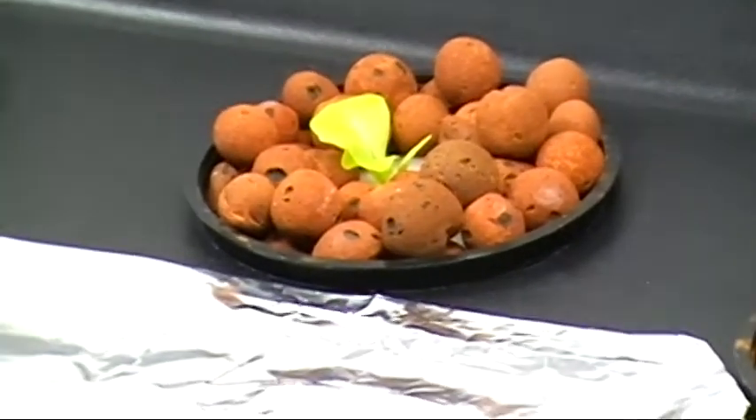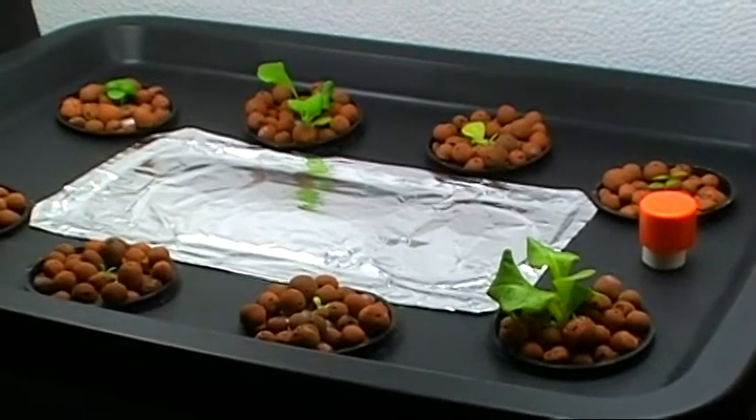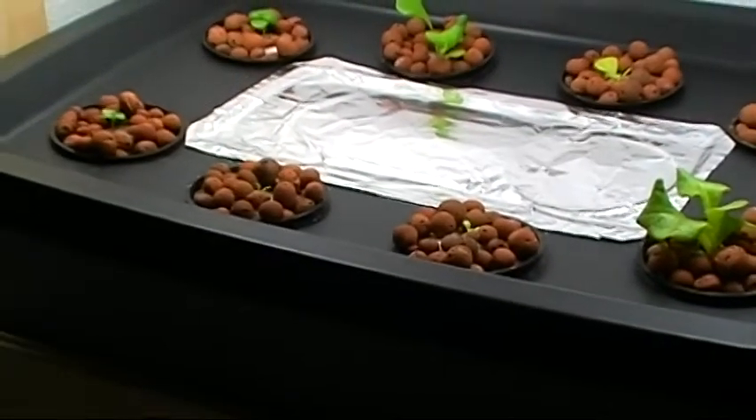These two — the black seeded Simpson — were both so small you couldn't even see them above the hydroton stones. Now you can at least see the green.